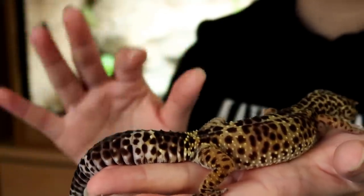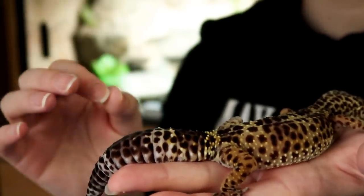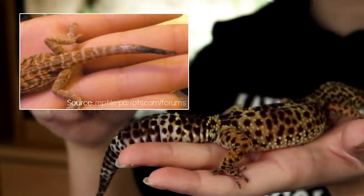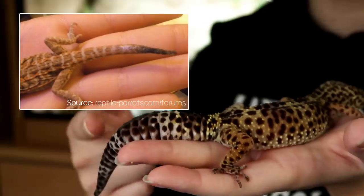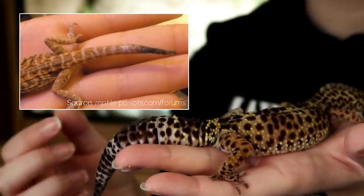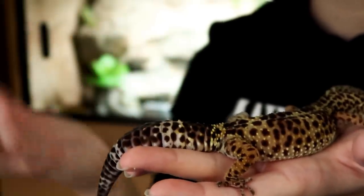Thankfully, recognising tail rot is actually quite easy. Basically it usually starts at the end of the tail and will work its way up. The tail will look dark and hard, kind of dry and withered — it won't be very flexible, and kind of, as the name suggests, rotten.